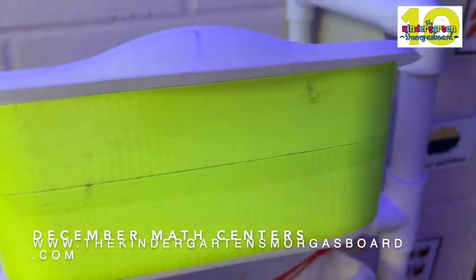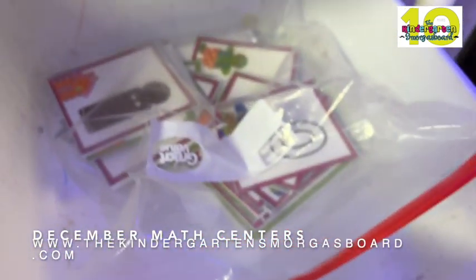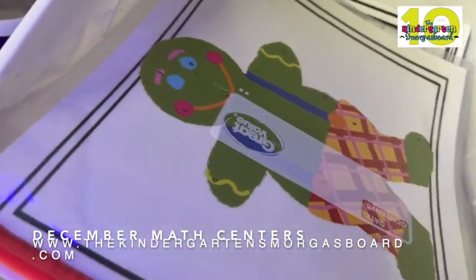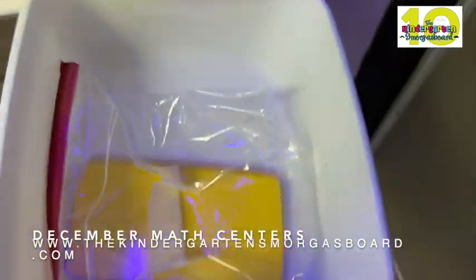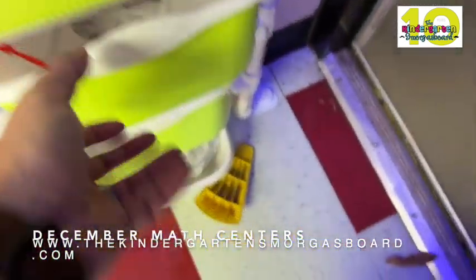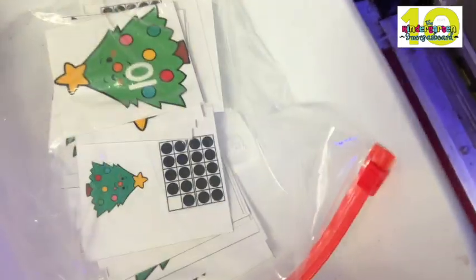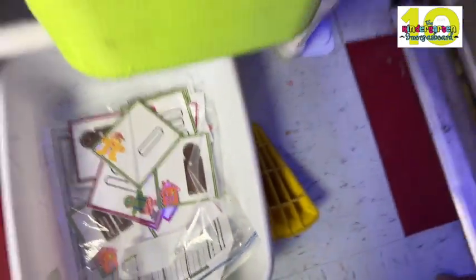This one's an empty one, so we'll be making a certain center for that. Another count and clip — 10 frames. Gingerbread man 10 frames. This is another find and count, but this one only goes to 10, so it's differentiated. More dominoes, and this one is number recognition. More spinners — number recognition. Christmas tree emoji 10 frames, and some more gingerbread 10 frames.